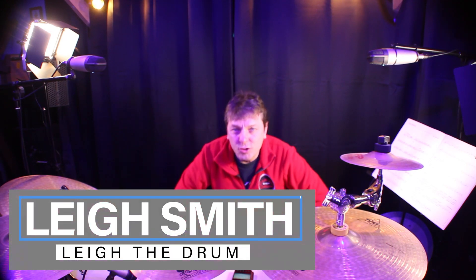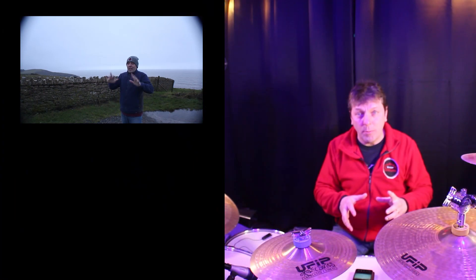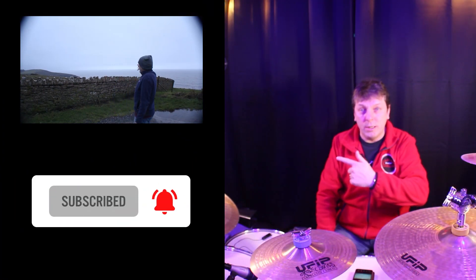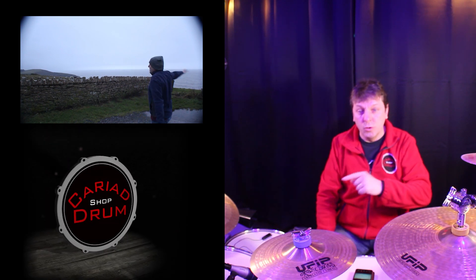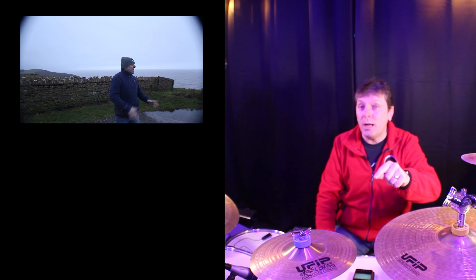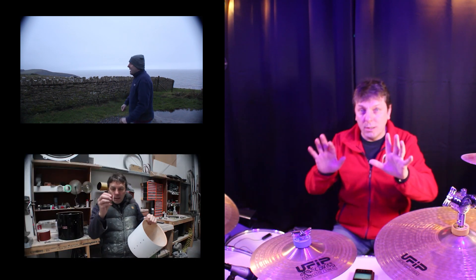Hello drum lovers, this is Lee the drum here at Carrier Towers and Carrier Drums. What does Lee the shop stuck in a stinking evening in the middle of winter on the clifftop got to do with bearing edges, and why is Lee the spray at the workshop? So let's find out why in just a minute.